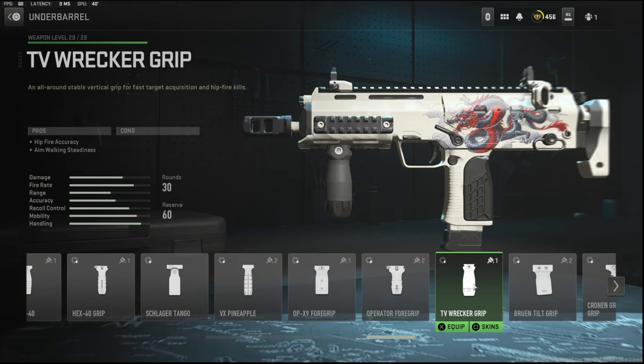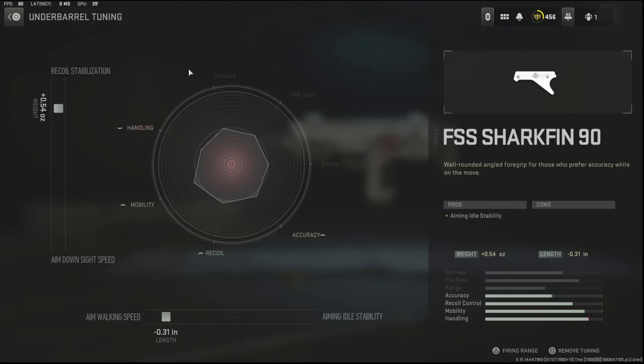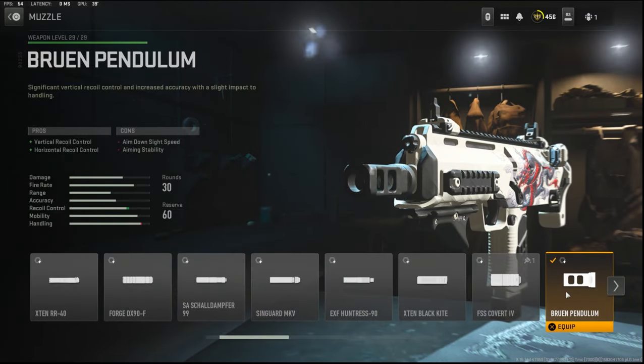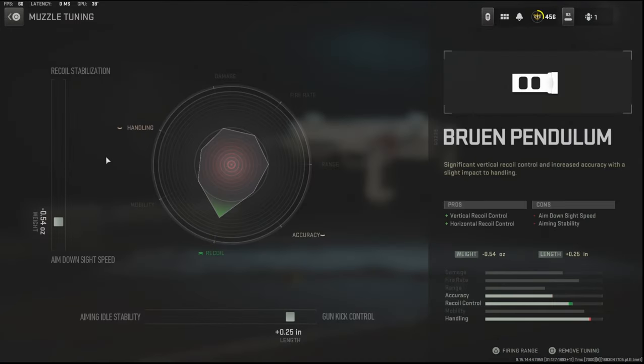There's another option if you prefer — the TV Record Grip adds hit fire accuracy and aim walking steadiness, which is basically the same thing. On the underbarrel tuning I'm going with 0.54 ounces to the weight to add recoil stabilization and negative 0.31 inches to the length to add aim walking speed. Over on the muzzle I'm using the Bruen Pendulum — it adds vertical recoil control and horizontal recoil control, probably the best muzzle in this game. The cons are aim down sight speed and aiming stability.